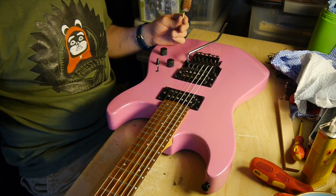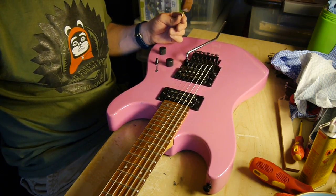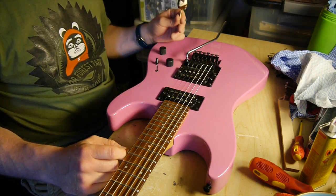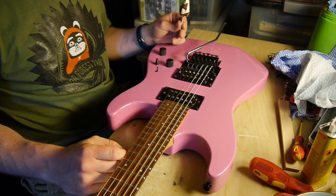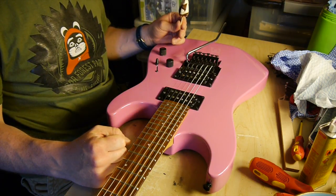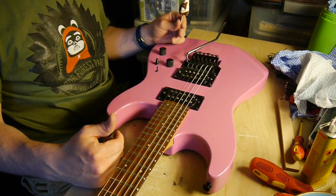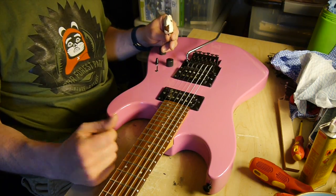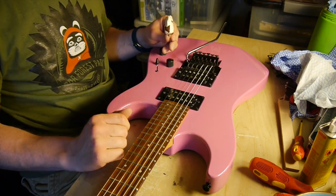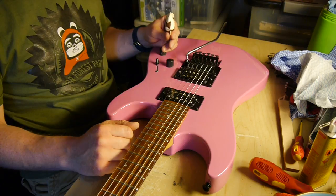So my only other worry is the truss rod, which I hope I'll be able to rectify fairly easily. I think I'm just being a wuss with it and not being forceful enough. I'm just trying to gauge how much force is too much, because you do have to put a bit of effort into it.